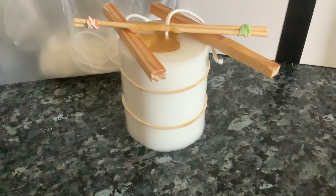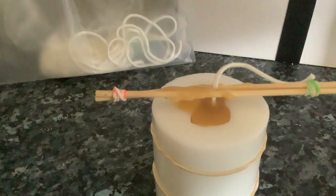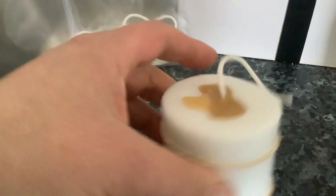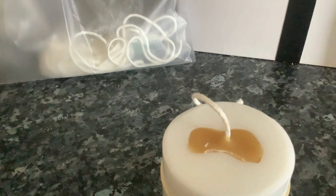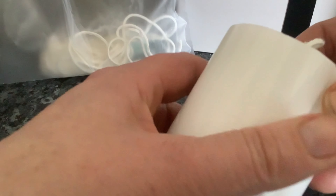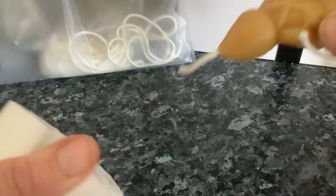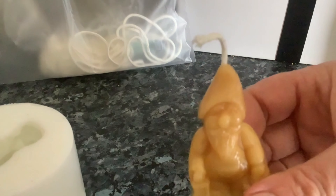My candle is now cool enough and ready to take out. I'm going to remove the two sticks and the one in the middle. Any excess wax on the top, just take it off. Remove the elastics, open up at the side, grab it from the bottom and pull it out — and there you have your little candle.